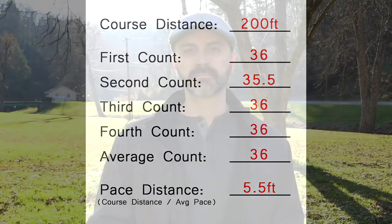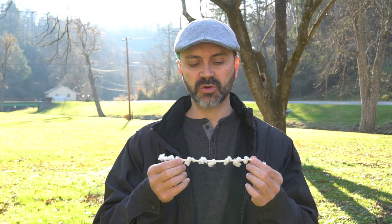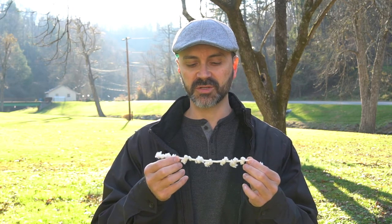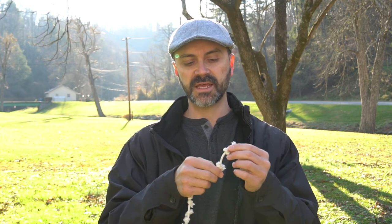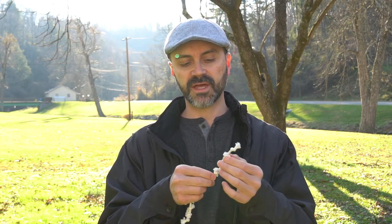Now that we know our pace, I want to show you another tool that can be handy if you're traveling over a longer distance and need to keep track of how far you've traveled without keeping the pace count in your head the whole time. In the army we call this a ranger cord, and this is about as basic as one can be. All I've done is taken a piece of cord and tied some knots on it so they can slide. I have an upper area that's shorter and a lower area that's a bit longer with more knots on it.